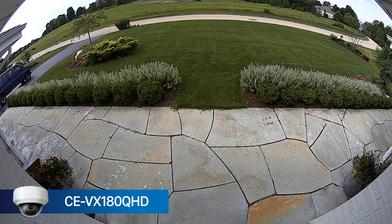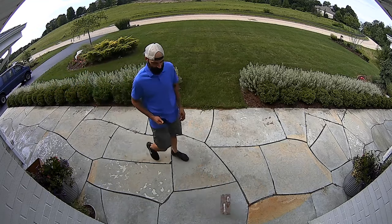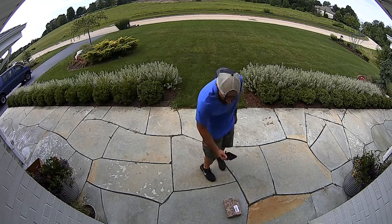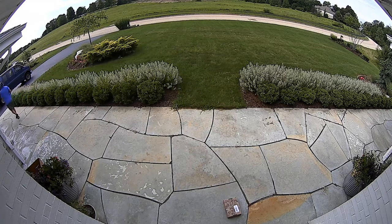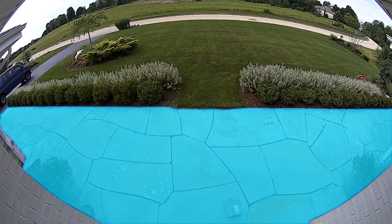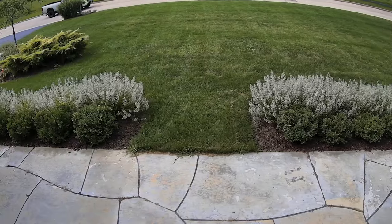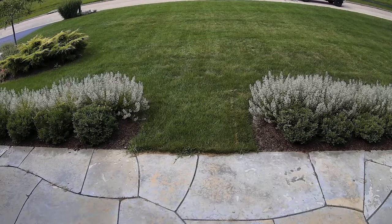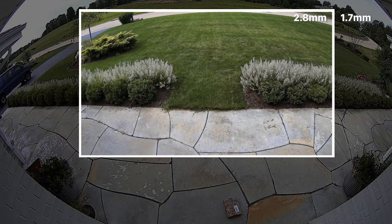Here we have a VX180 QHD installed on a soffit near a house's front door. The homeowner wants a single camera to monitor people delivering packages and to see vehicles entering the driveway. As you can see, the VX180 QHD checks all the boxes by providing ample coverage of the front sidewalk, driveway, and even the street. Compared to a standard 2.8 millimeter lens, the field of view is much narrower and limited to the sidewalk. While that camera would perform well at identifying who is on the sidewalk, it fails to provide coverage of the driveway and would give little detail as to what vehicle they might be driving.